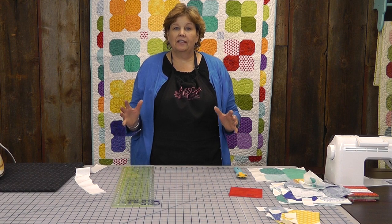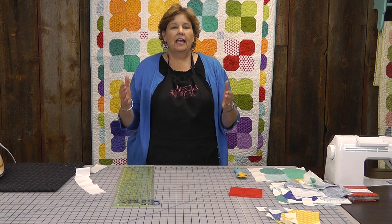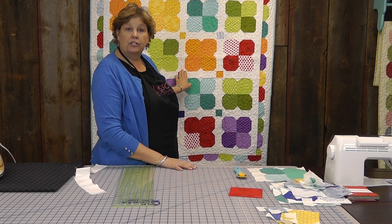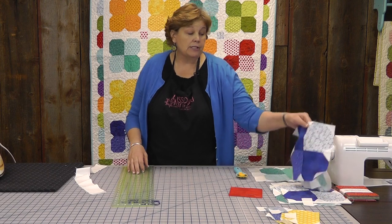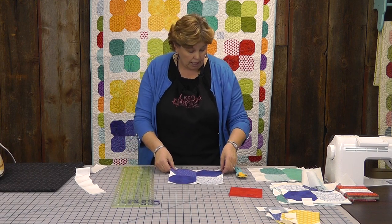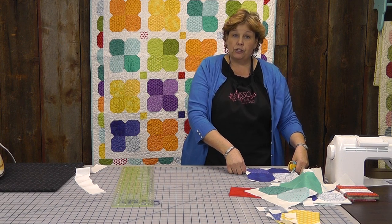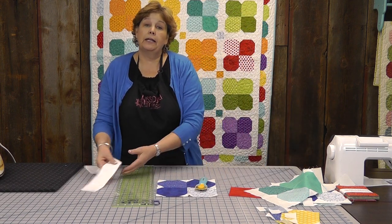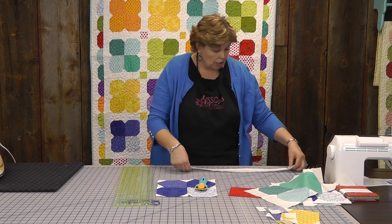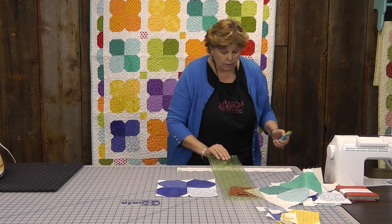So now what we're going to talk about is the sashing. Sashing really can make a quilt, and it can be any size that you want it to be — it's really up to personal preference. Right here, in between our squares, we've used a two and a half inch sashing. Let me show you how you figure that out. Whatever size your block ends up being — and this works for any size blocks on any quilt — you're going to measure that block. My block measures to be nine and a half inches. So I'm going to decide how wide I want my sashing; this is a two and a half inch strip, and I'm going to cut my strips at nine and a half, the exact same length as my square. So let me go ahead and do that.